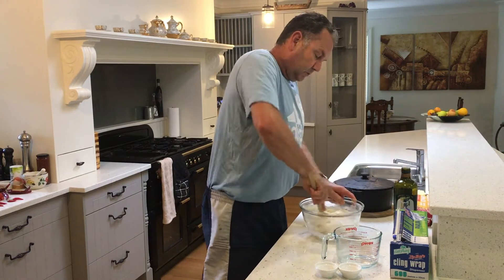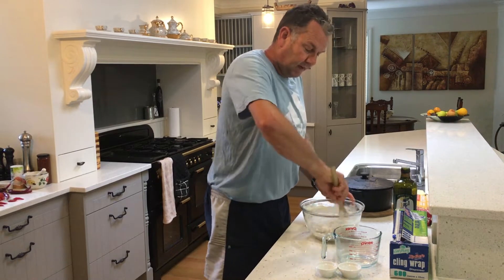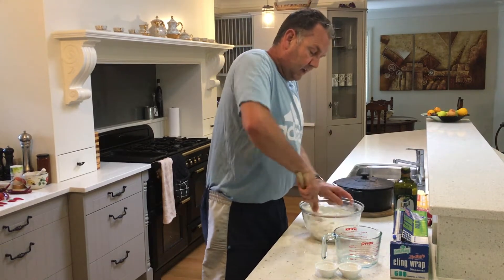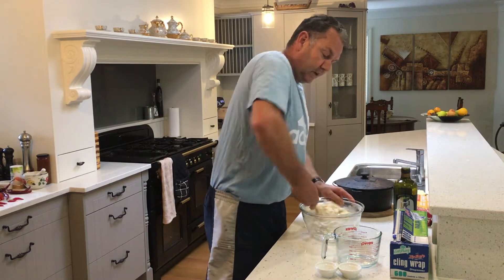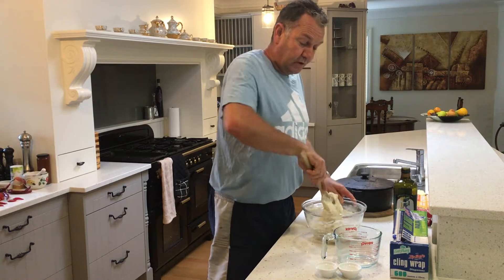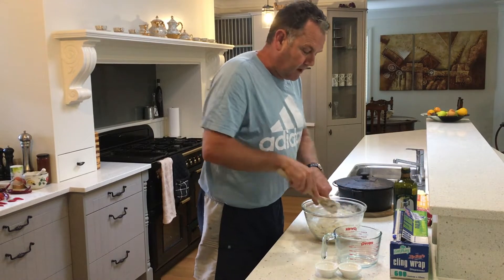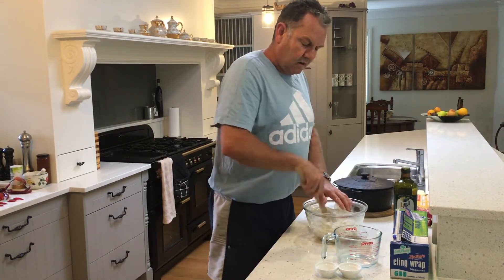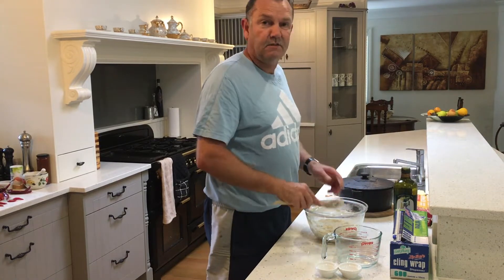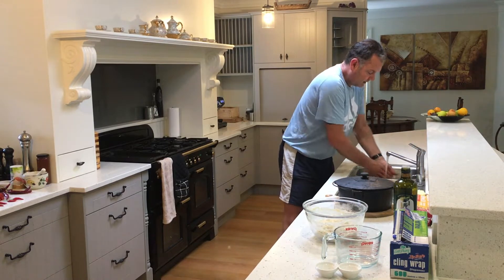This recipe is very simple — all it does is take time. What we're going to do in a minute is cover it and leave it. It doesn't need to be in the hot water cylinder cupboard or anything like that — just leave it on the kitchen bench for about three hours. A little bit longer or less is fine. Don't worry about making it neat and tidy.